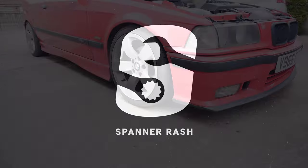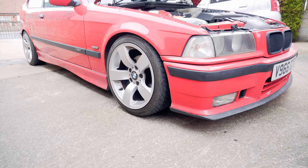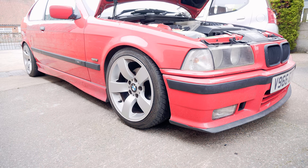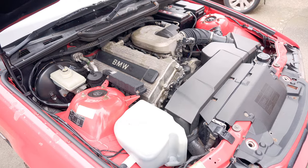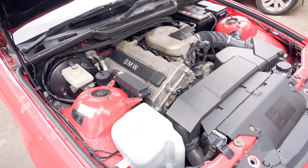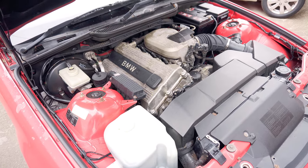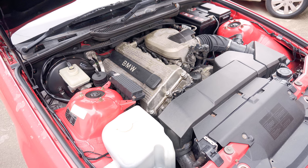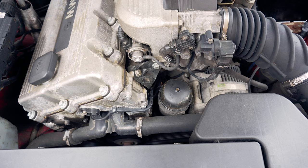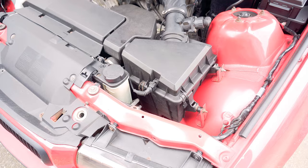You've already seen our E36 Compact which we bought on a bit of a whim to have some fun with. It's the 1.9 M44 engine and although it's had a good service history over the last 10 years, it's done 7,000 miles since the last oil change so it's due one. I intend to replace the oil filter, the air filter, and all of the oil.